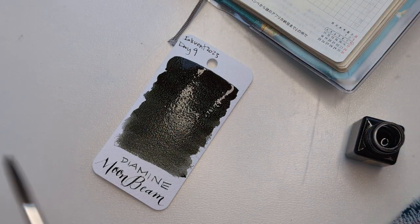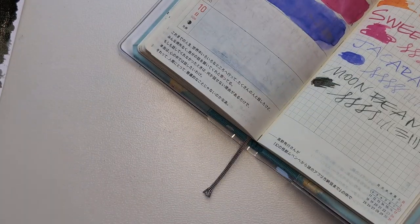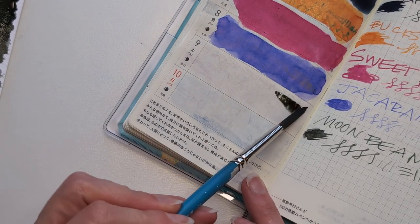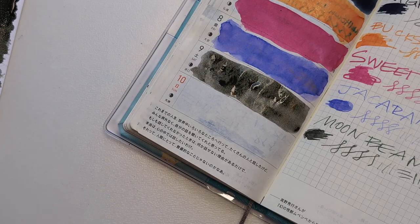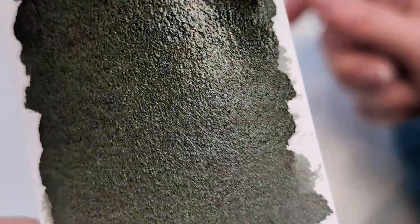Dip again. It looks like the shimmer is sort of a blue-silver. Pretty. The base seems like a warm gray. Not my favorite — I prefer a cool gray. Or an earl gray. You can see how scratchy that dip nib is, by how it's filling in the indents. It's taking a while to dry. Can we see shimmer? A little. Yeah, you can see hints of it.